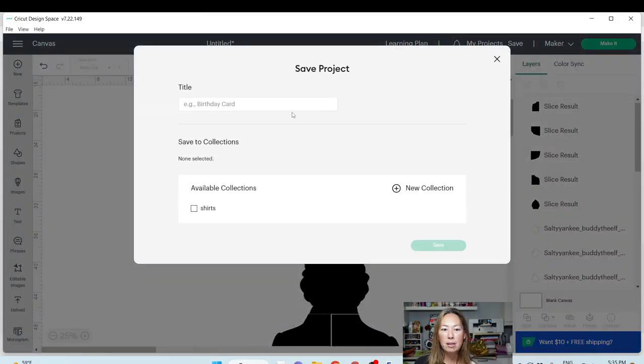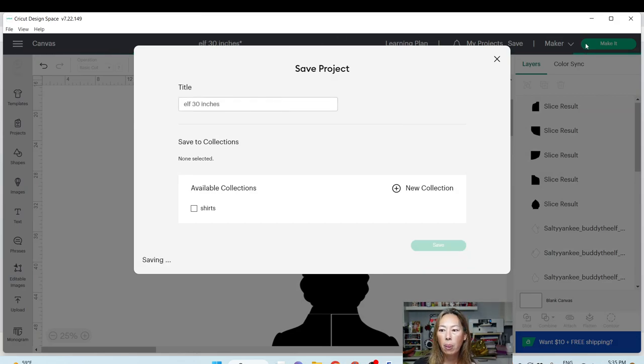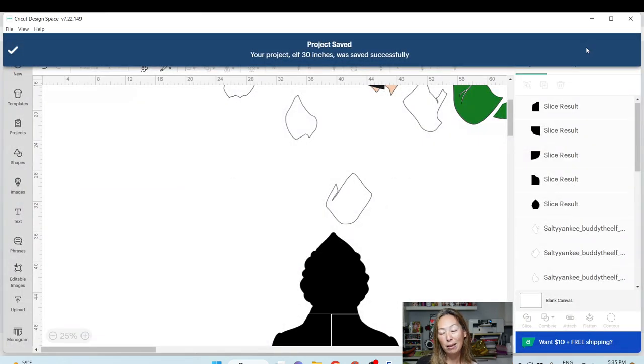Let me save this — 'Elf 30 inches,' technically Buddy the Elf. Let's go to Make It, and I want to show you how I move things around and all that good stuff.